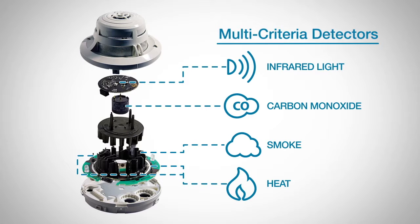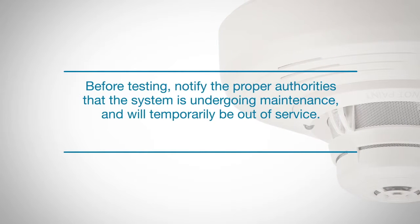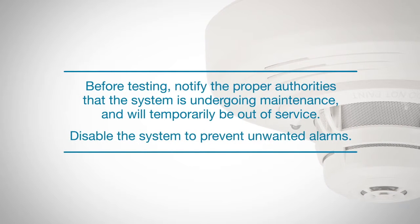Because of its sophistication, the testing procedure of these detectors may differ from your normal detectors. Before testing, notify the proper authorities that the system is undergoing maintenance and will temporarily be out of service. Disable the system to prevent unwanted alarms.